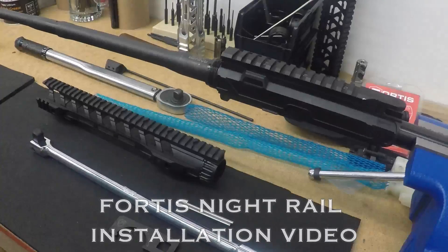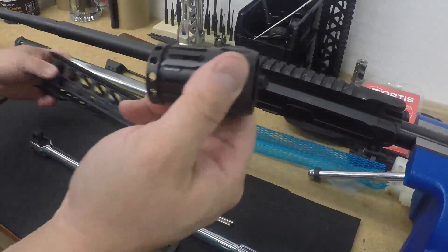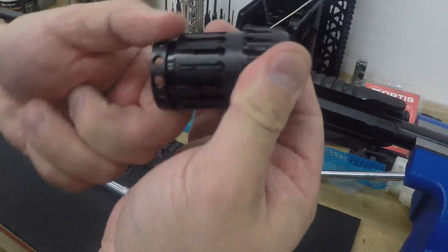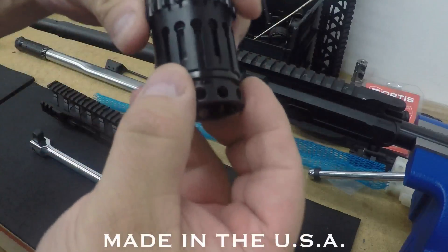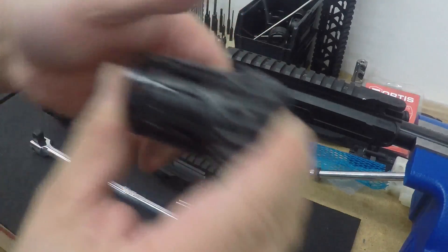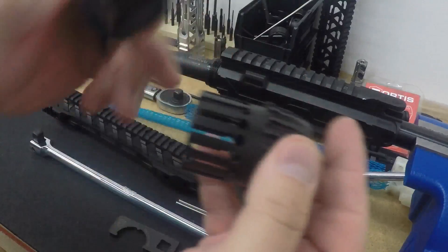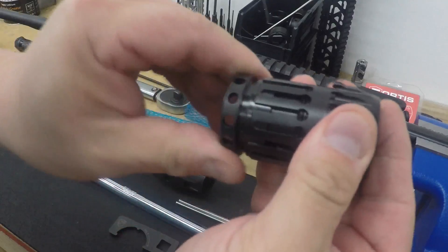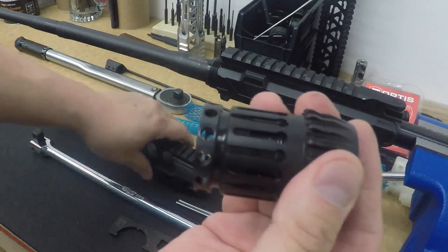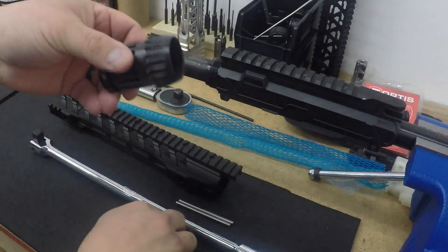This is the installation video for the Fortis Night Rail. What we have here is a two-part barrel system, a patent-pending design, engineered from the ground up, built and made here in the United States of America. What this does is you have a tapered side here that pushes out these fingers or tabs that give 360-degree contact on the inside of this barrel or rail.